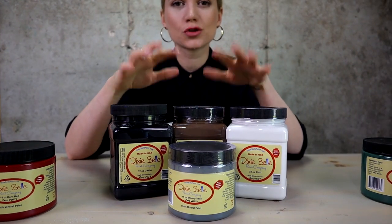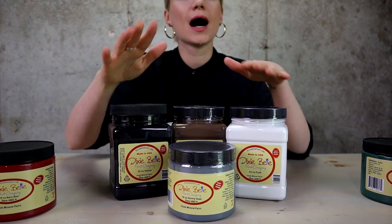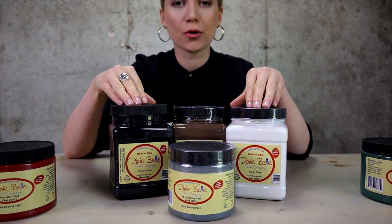Then we got some neutral colors, which are black, brown, white, and gray. I will be talking more about black and white because they're very important colors.